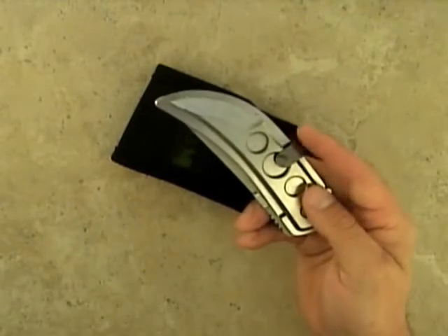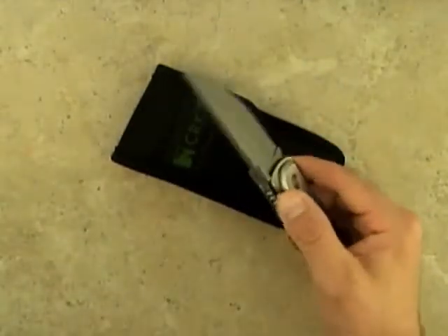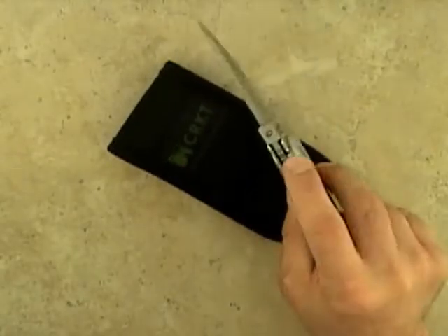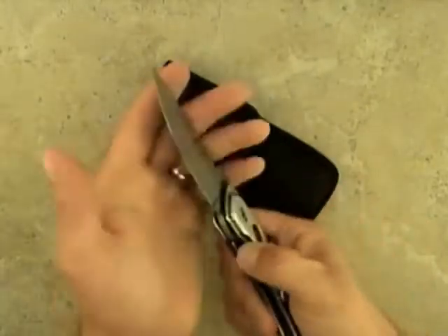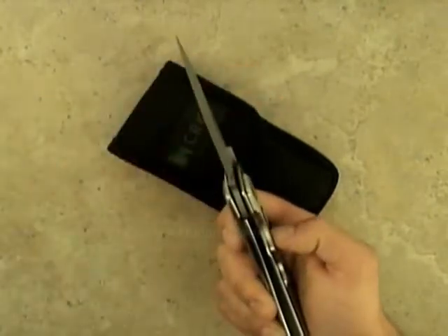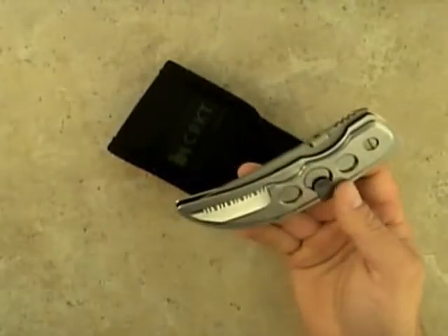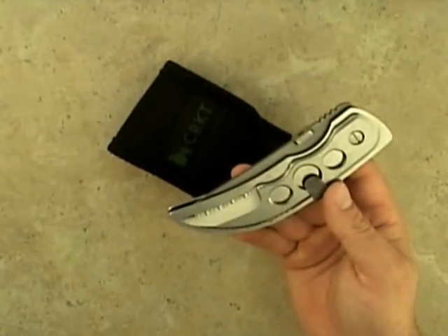Another unique feature about this knife is the fact it comes with the Lake & Walker safety. Simply flipping it on disables the user's ability to fold the knife back up. Flipping it back off allows the knife to be folded and carried as normal.